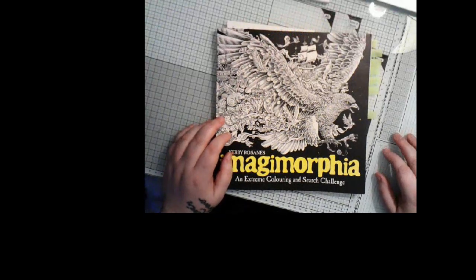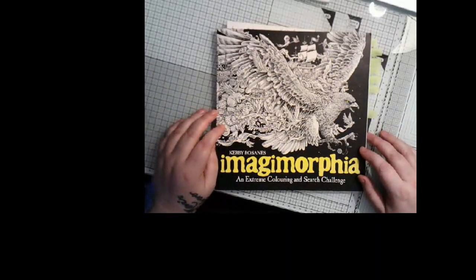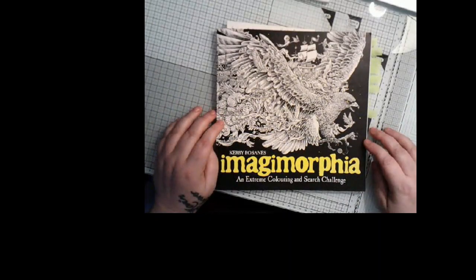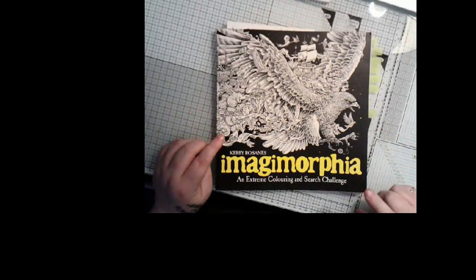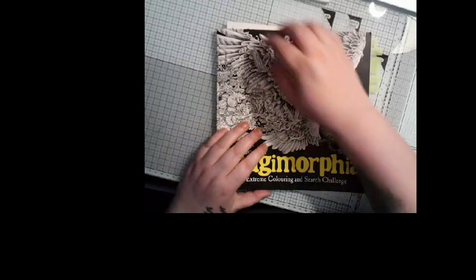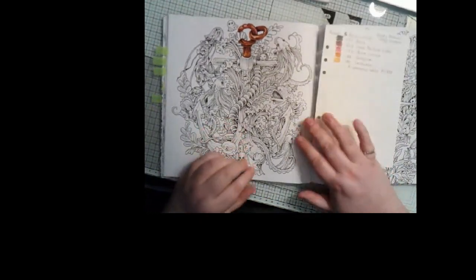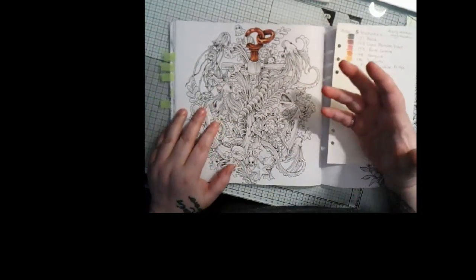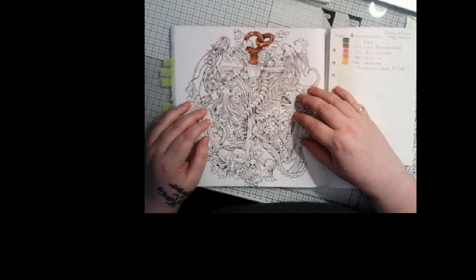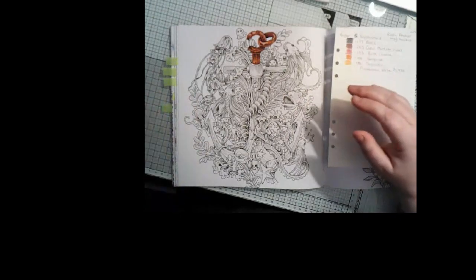Hi guys, welcome back to Happiness Colors Kirby Rose. Today I thought I'd show you a color I'm going to do as part of the Kirby monthly challenge, which is metals. I'm going to be working in Kirby's Imagimorphia - the page I've been working on is the anchor. I've loved this page for a long time and always fancied doing it in an iron color, but rusted iron, because obviously it's been under water.